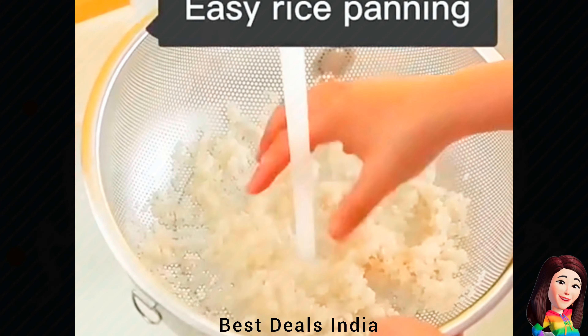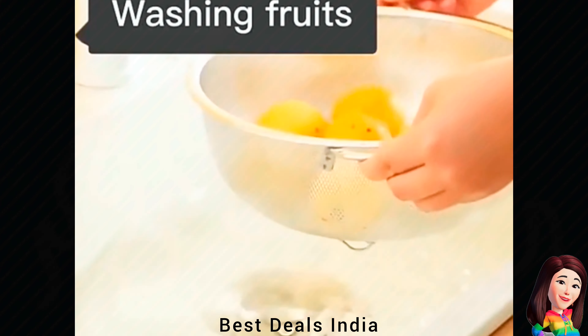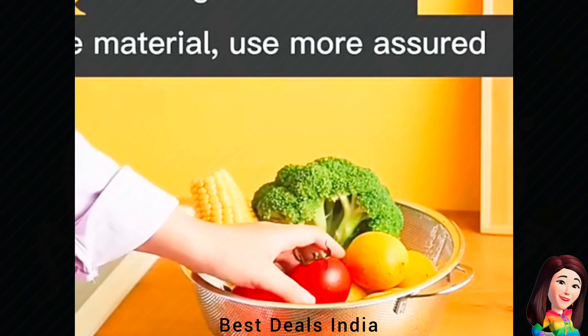13. Colander — Small and closely spaced holes on every surface of the perforated colander make it great for draining fast. Product link is given in the thirteenth link.